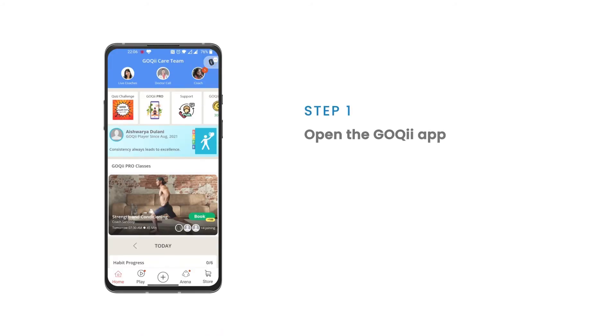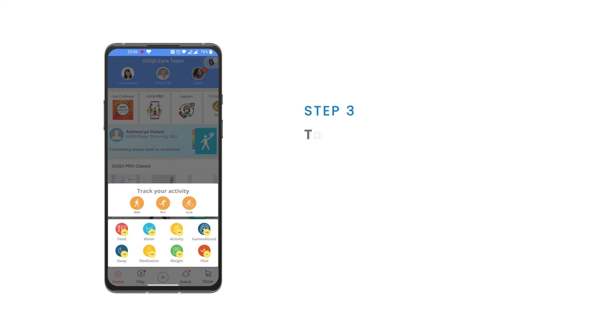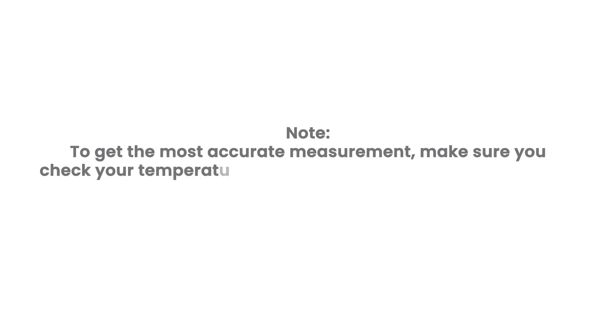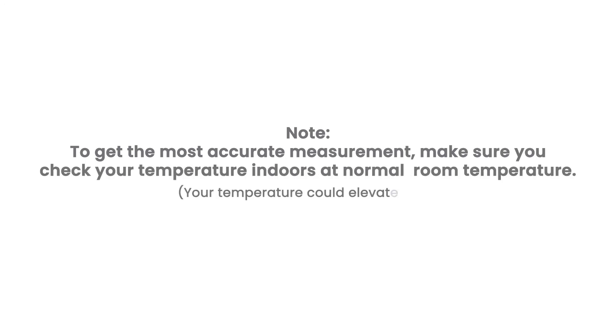Open the GOKI app, click on the plus icon, tap on Vital, and select body temperature. To get the most accurate measurement, make sure you check your temperature indoors at normal room temperature. Your temperature could elevate when you are outdoors on a sunny day.